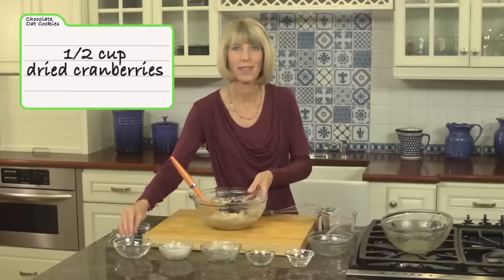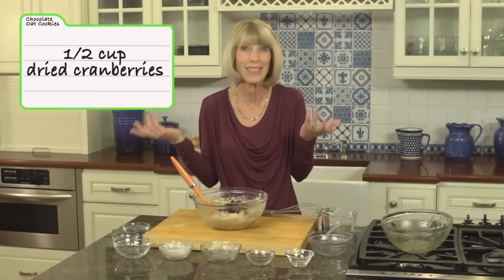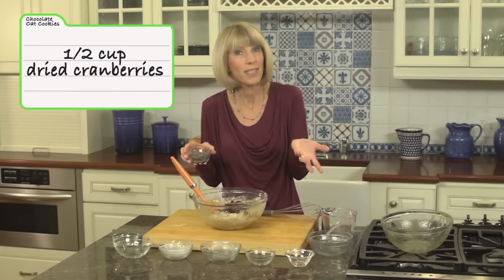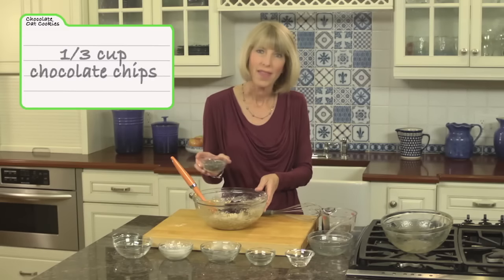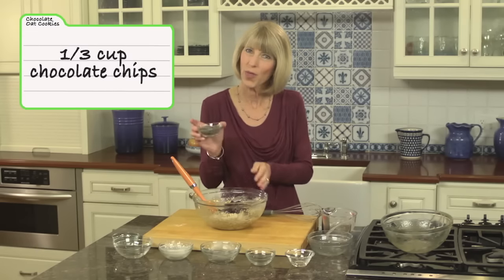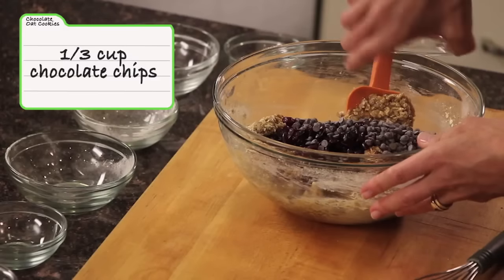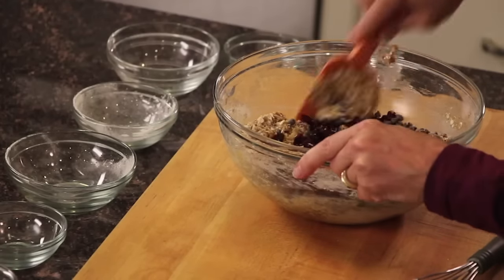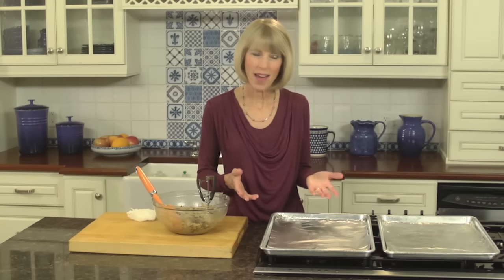This is half a cup of dried cranberries. I love adding dried fruit to cookies because it still counts as a fruit. You can use other dried fruits like dried cherries or chopped dried apricots. Then we've got some mini chocolate chips — just a third cup of semi-sweet mini chocolate chips.